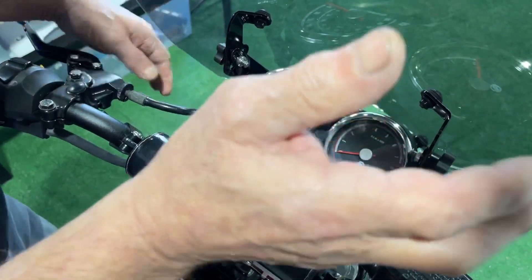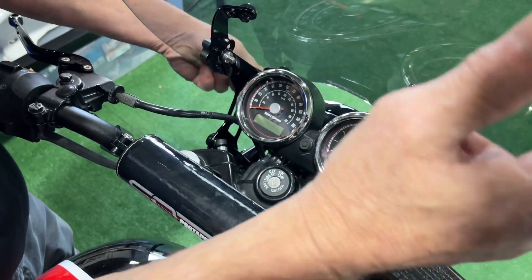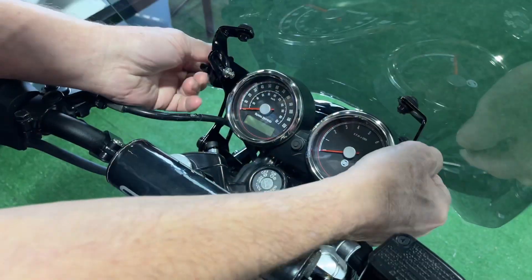Loosen them a bit and raise it up and down. Adjust the angle.